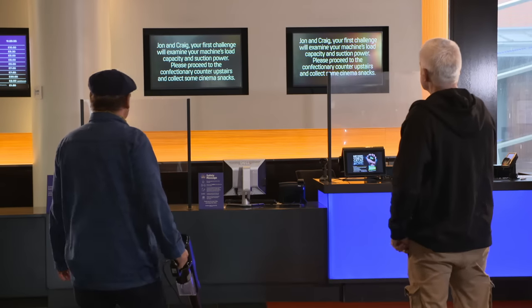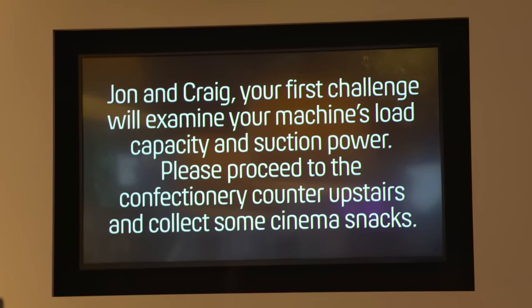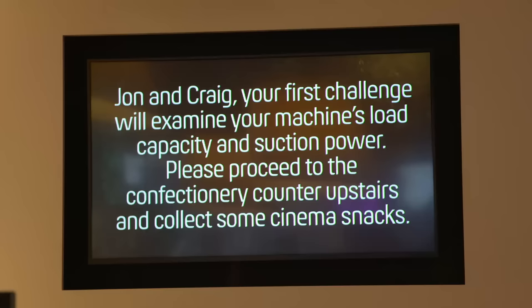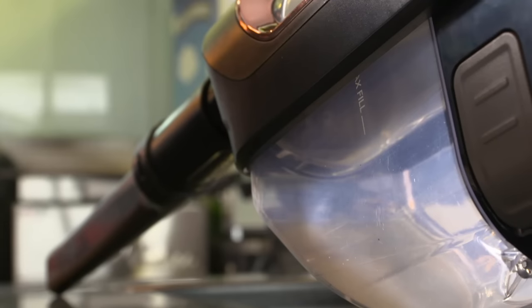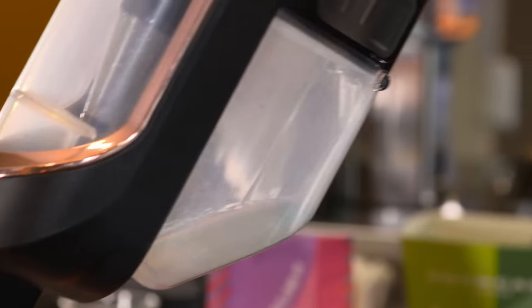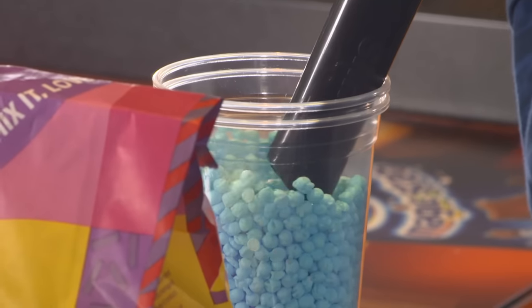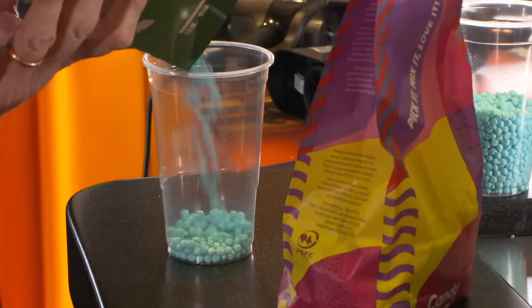Jon and Craig, your first challenge will examine your machine's load capacity and suction power. Please proceed to the confectionary counter upstairs and collect some cinema snacks. Our task is to suck up as many sweets as possible until the vacuums are full. The Shark has a bin capacity of 0.3 litres, which is about the size of that, while the Dyson has a bin size of just over half a litre. So on paper, your machine should win. There's only one way to find out. We'll keep going until we reach each vacuum's fill line. Once full, we emptied our machines to see how much we'd got.